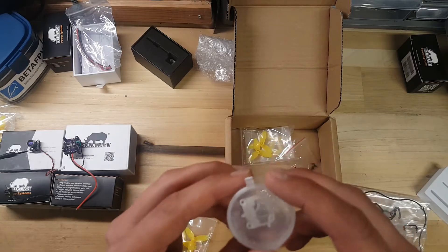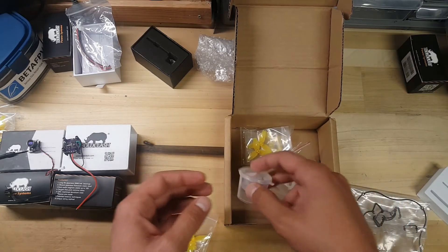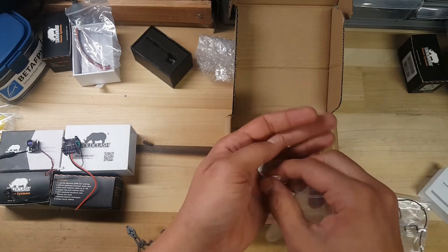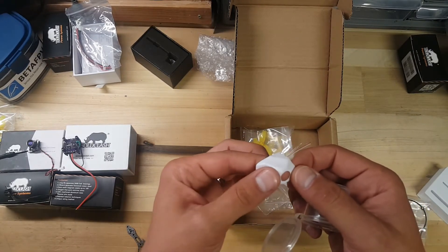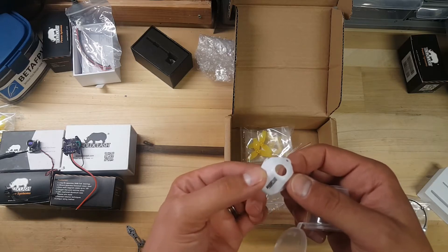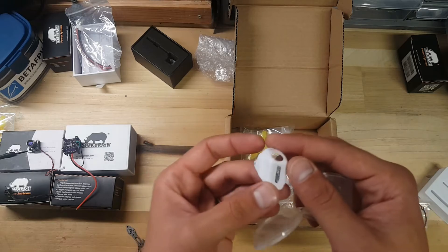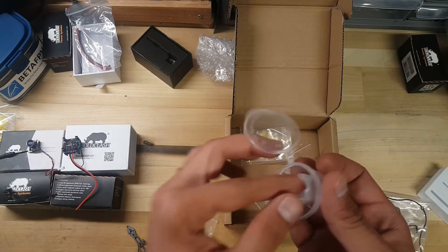You get your VTX mount along with a nice little canopy, and they come in nice little plastic cases to keep them safe. The canopy is made from the same material I've seen in almost all of whoops — kind of a thin plastic, but it'll provide some protection. There's the camera.